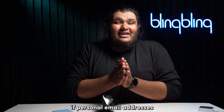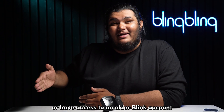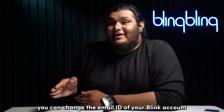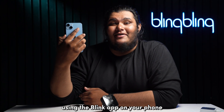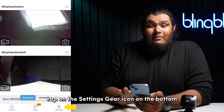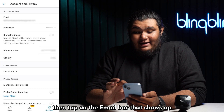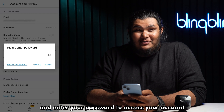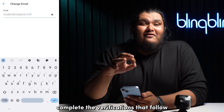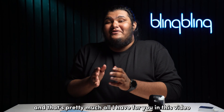If a personal email address is the reason why you can't access an older Blink account, you can change the email ID of your Blink account using the Blink app. Tap on the settings gear icon on the bottom toolbar, then tap on 'Account and Privacy,' then tap on the email bar that shows up. Enter your password to access your account, add your new email, complete the verifications that follow, and your account should be updated.